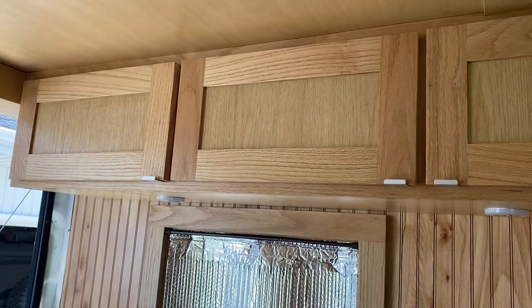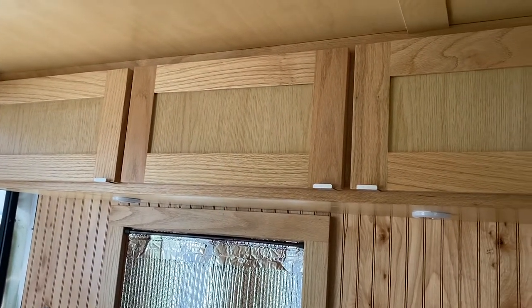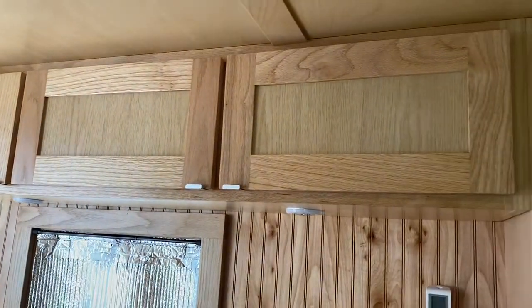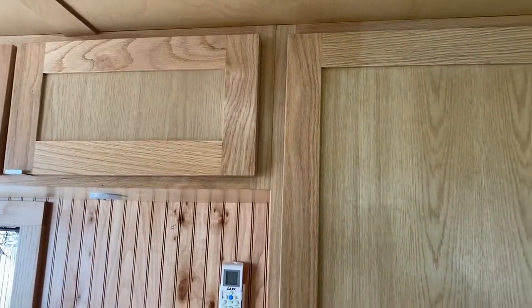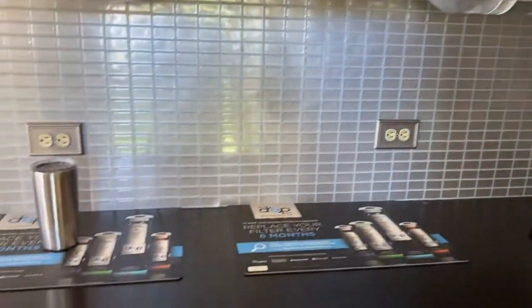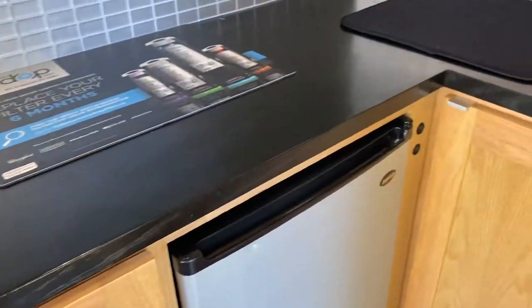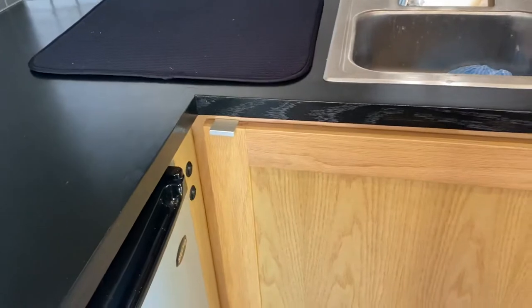Just thought I'd show a little update of the cabinet door pulls we put on this week. We've been hemming and hawing over which ones to put on — we wanted something low profile so as not to take away from the attractiveness of the doors. We thought about routing a groove in the top or bottom of the doors to help pull them open, but we ended up coming upon these little pulls and I think they did the job well enough.